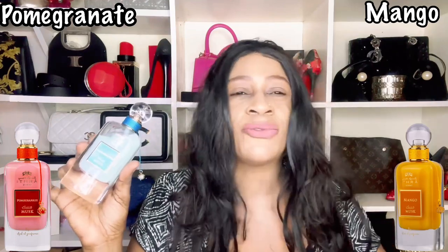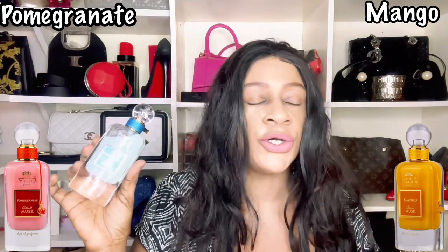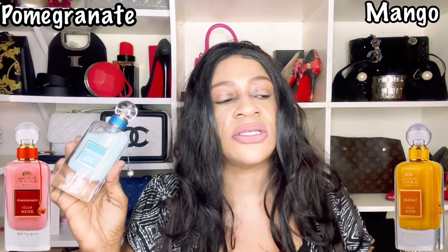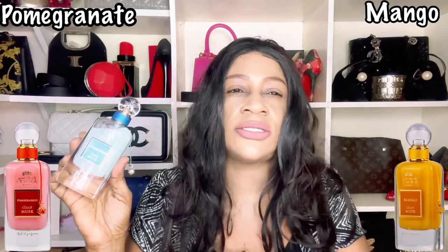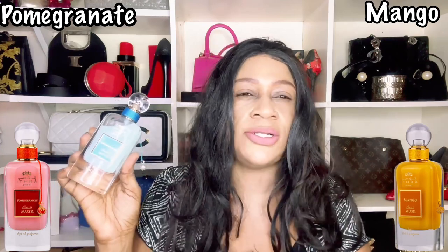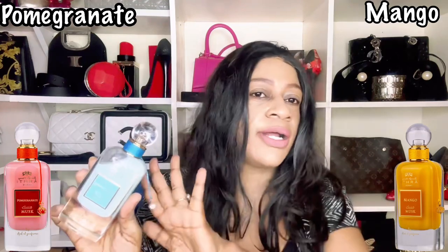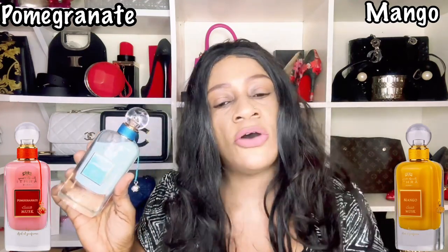The pomegranate gives you a spicy, fruity, juicy, slightly gourmand feel. In terms of lasting power, this Cotton Candy does nothing much for me — maybe two to three hours — so I'm not sure how far the pomegranate will go. The mango is another great choice because it has a lush take on the musk, as opposed to just being soapy and powdery. It gives you a gourmand accord, a juicy mango with a peachy kind of feel — there's a little twist and turn in there.